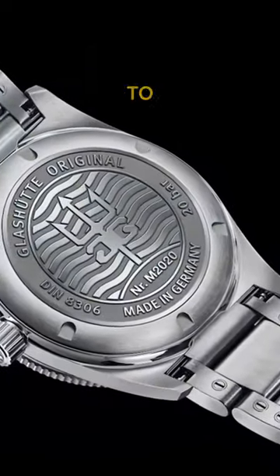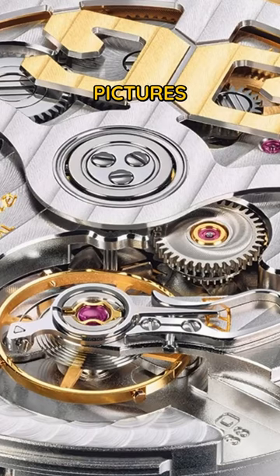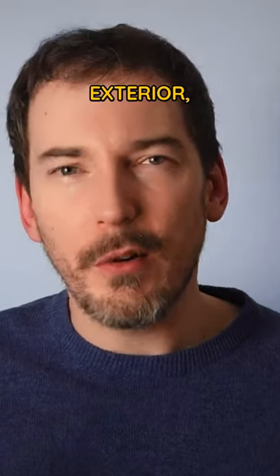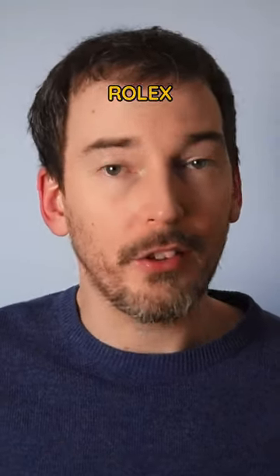Either way, you don't get to see the stunning calibre 3911, so you'll just have to look at pictures and have faith that the one in yours looks like that too. And based on the exterior, you can be pretty sure it will, because this is less Rolex and more Blancpain when it comes to execution.